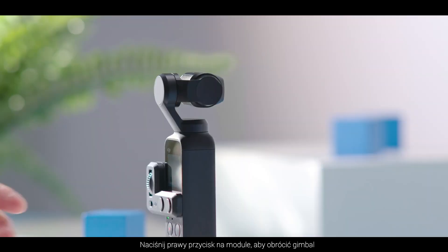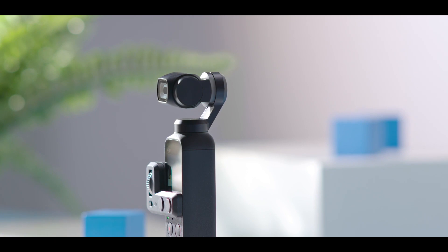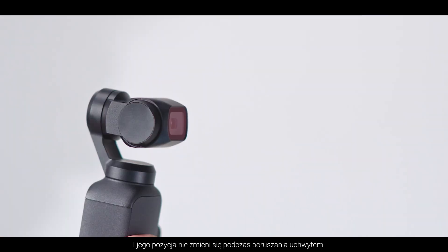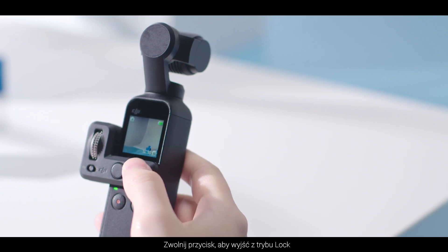Press the right button on the controller wheel to make the gimbal flip. Press and hold the button to enter lock mode — the gimbal's direction will be locked and will not change when moving the grip. Release the button to exit lock mode.